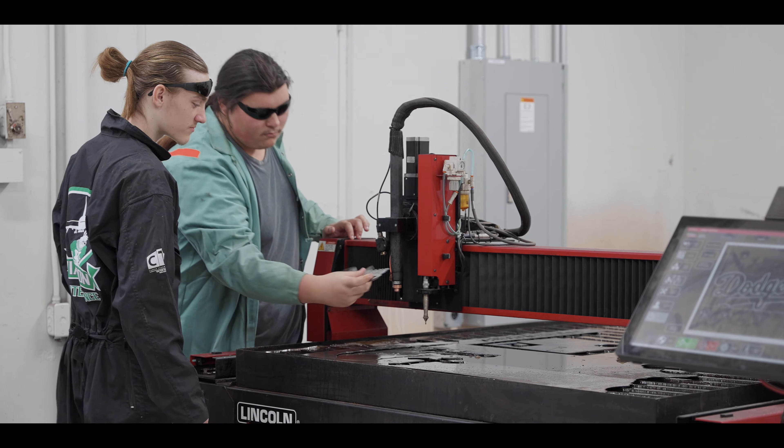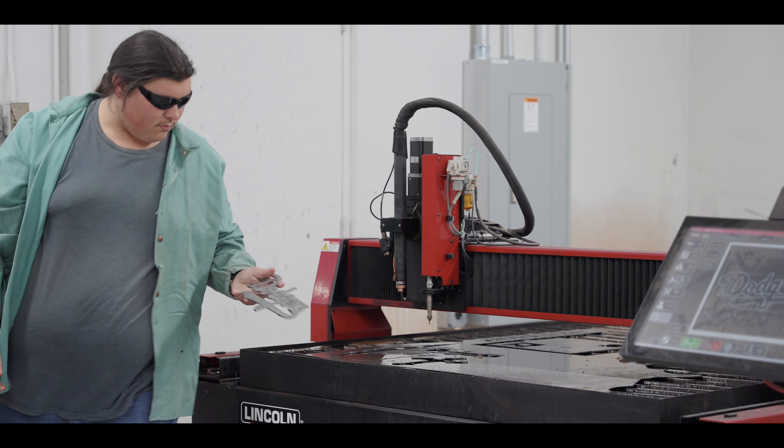It's impacted me a lot honestly, because when it comes to thinking about jobs after high school, I'm not much of a college guy — sitting there studying for hours and hours. So being in a program like plasma cutting really made me think about more hands-on jobs, and it's definitely opened my mind up for job opportunities like this.